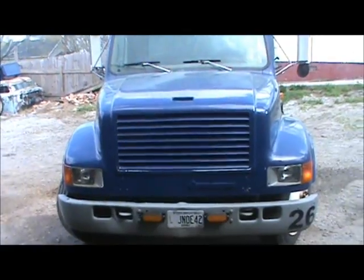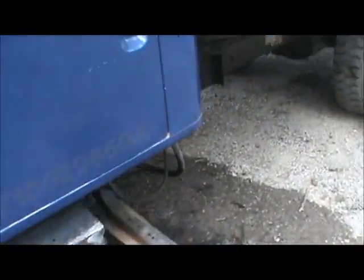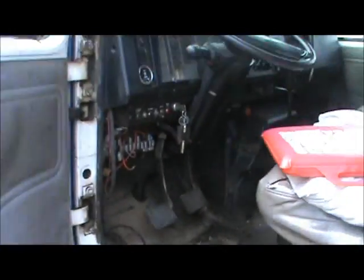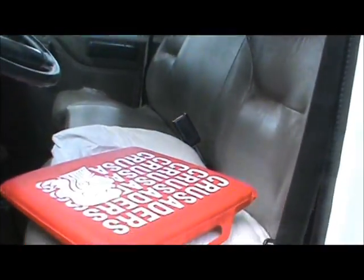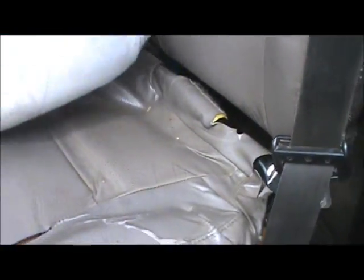This is an older International — it's a 95 International 4700. This is the inside of a beautiful garbage truck. See the seat? It's nice. It's really nice. It's destroyed.